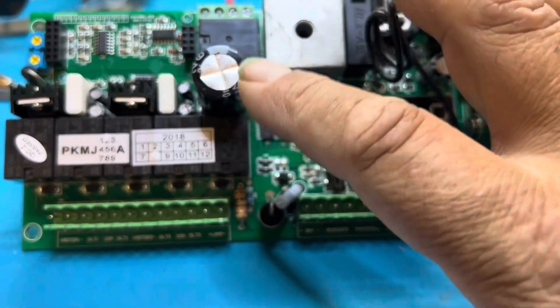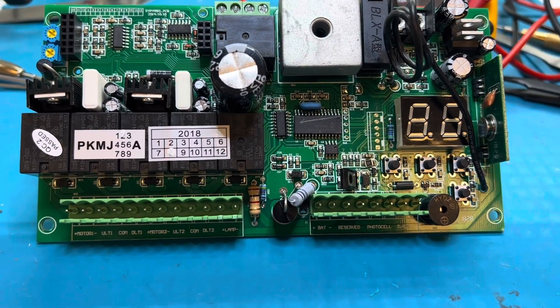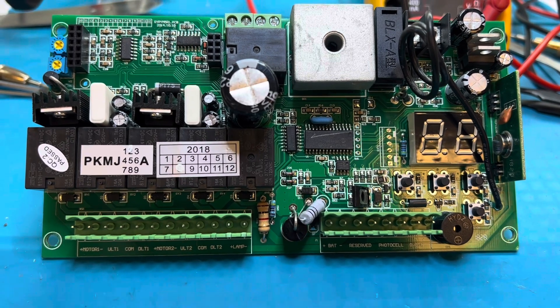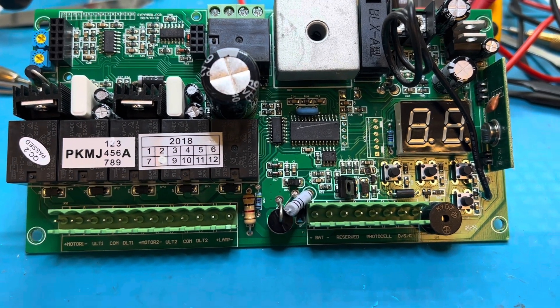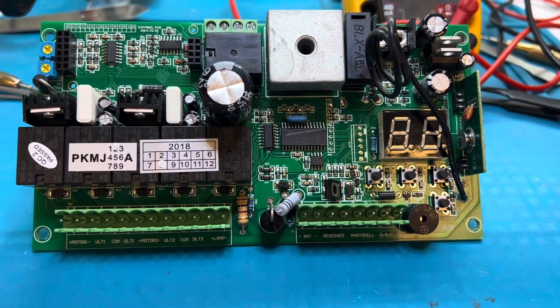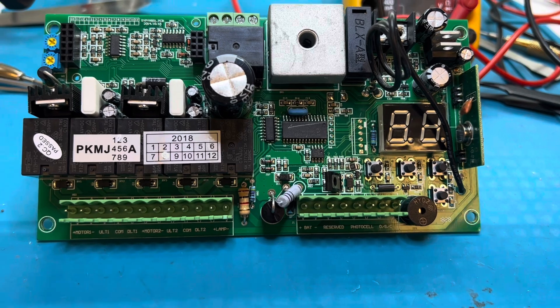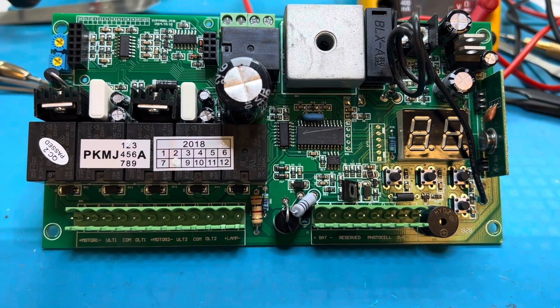We always check the capacitors, make sure they're not domed out — I even pull them off the board and test them. There's no sense sending it back and having a problem a few months later. This board is in really good shape, so there was no reason to replace it. A new board would have cost them $139, and this repair cost $45 to have us touch solder on here.